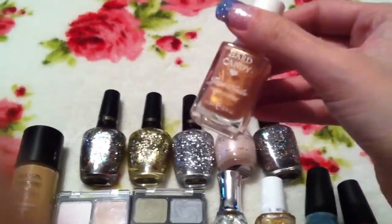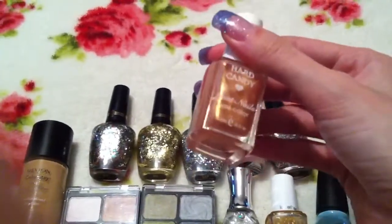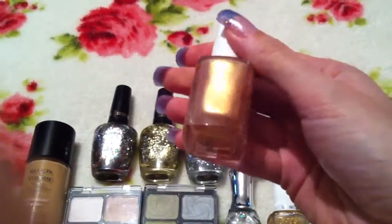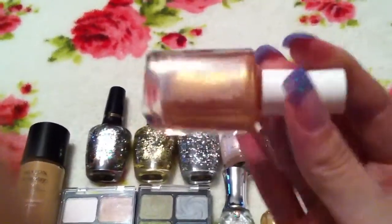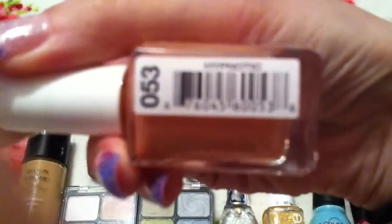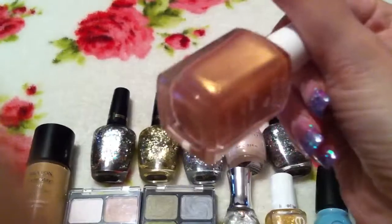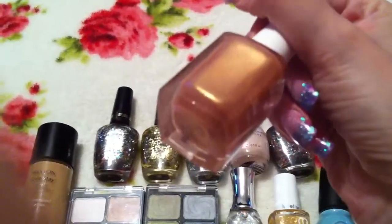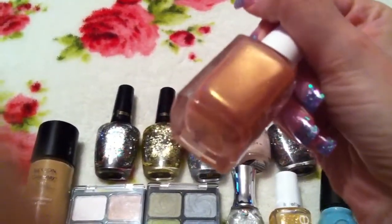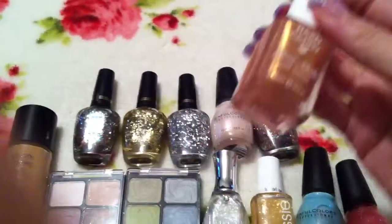This is a Hard Candy Nail Polish which I didn't actually swap for — it was just an extra included in a swap for nothing, which was really, really nice. This is in the colour Hypnotic number 53. It's just a gorgeous goldy bronzy colour and it's shot through with gold sparkle. That one looks really nice as well so it'll be nice to try.